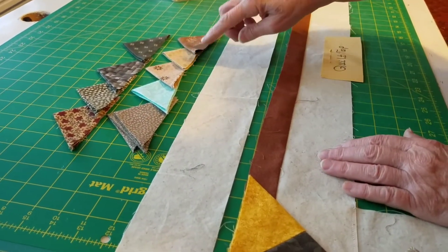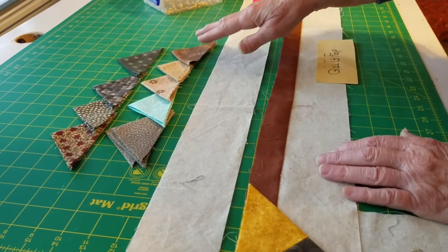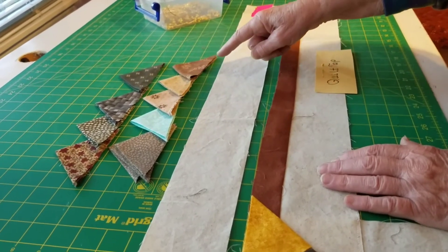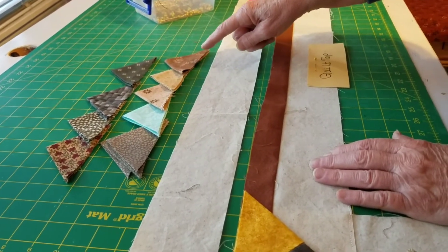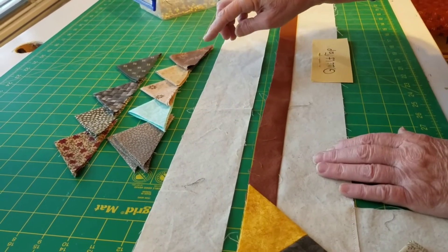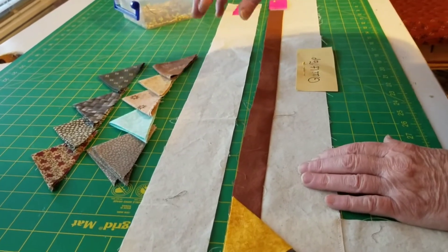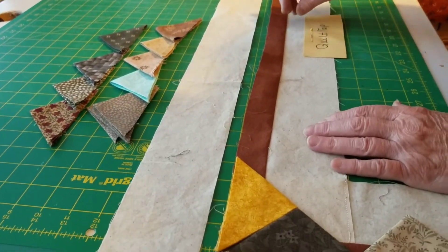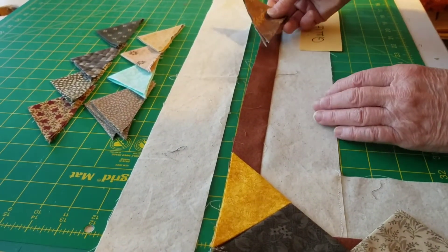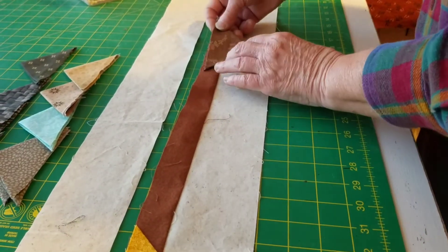As I was doing them I would make the extra four and a half inch squares and then go ahead and press them. What I tended to do was put the darks in a pile in a row and the lights in a pile in a row, and even sort by colors, so that I wouldn't have the same colors too close together. Now we're going to move to this piece right here and start on the quilt.